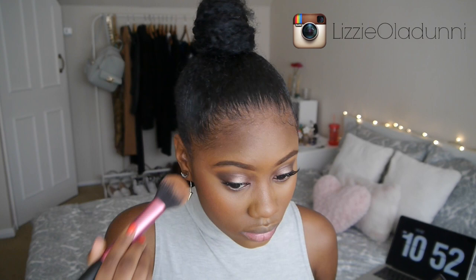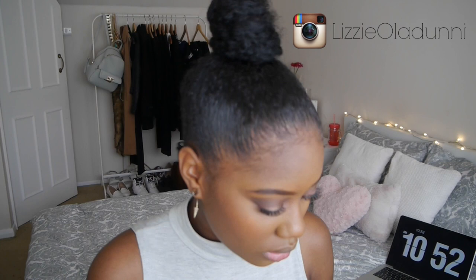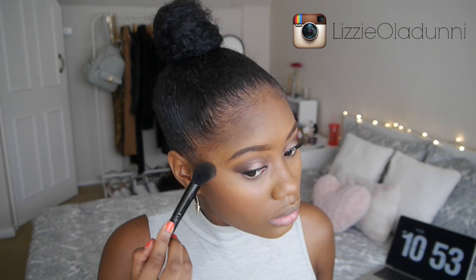To highlight I'm using the highlight from the Sleek contour palette, and I just use an ELF small tapered brush to highlight my cheekbones and give a gorgeous summer glow.